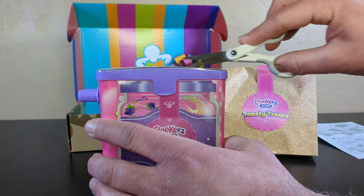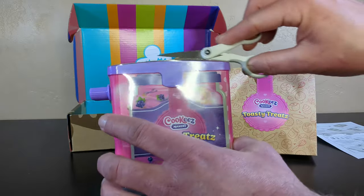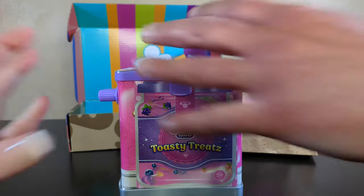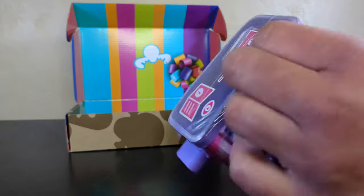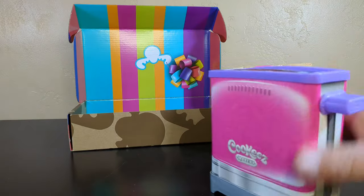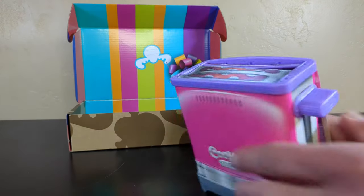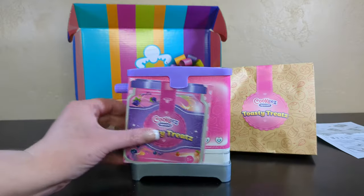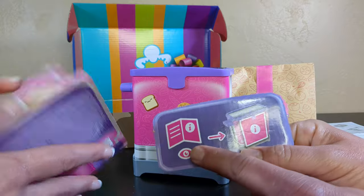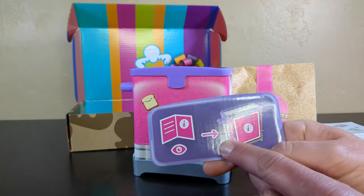Let's open these Toasty Treats, shall we? So these are fantastic toys — we've played with them before because they're great and fun. We get a little toaster. Push down the slot — first, read the instructions, then push down the slot. I am opening things.